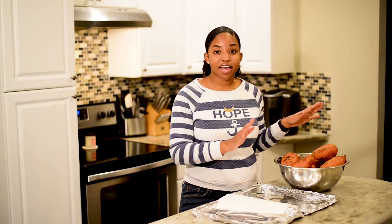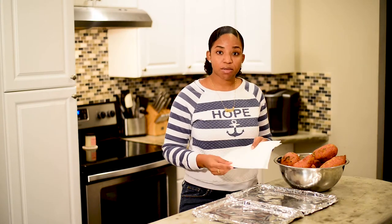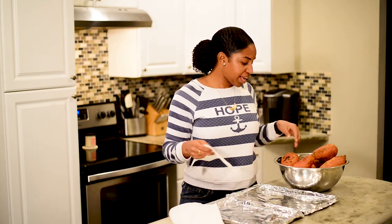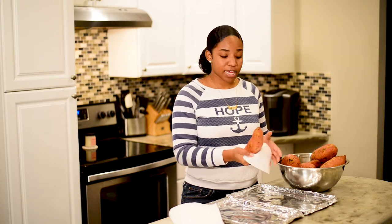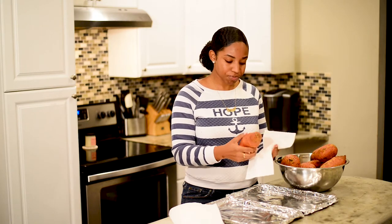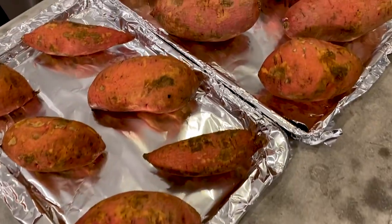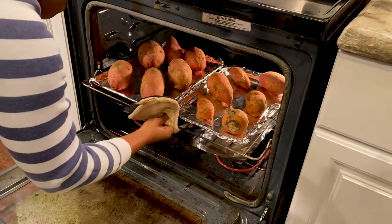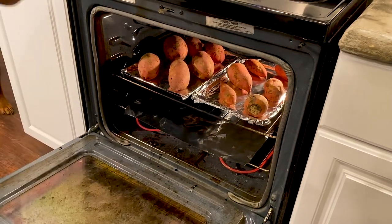Our sweet potatoes have been rinsed, and now I have some paper towels and we're simply going to pat them dry and then add them to our baking sheet. With the baking sheet, we did not add any spray. Again, the foil is just there to make the cleanup easier. We've dried our sweet potatoes, placed them on our baking sheet, and set them pretty evenly on the pan giving them about equal amounts of space in between each potato. We're going to slide these into the oven on the center rack.